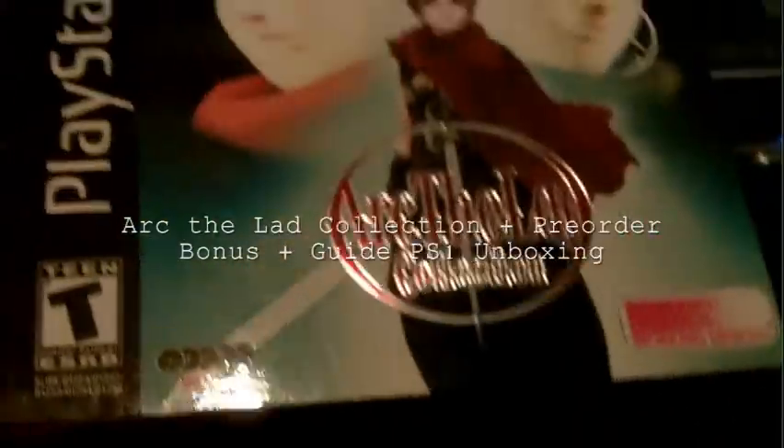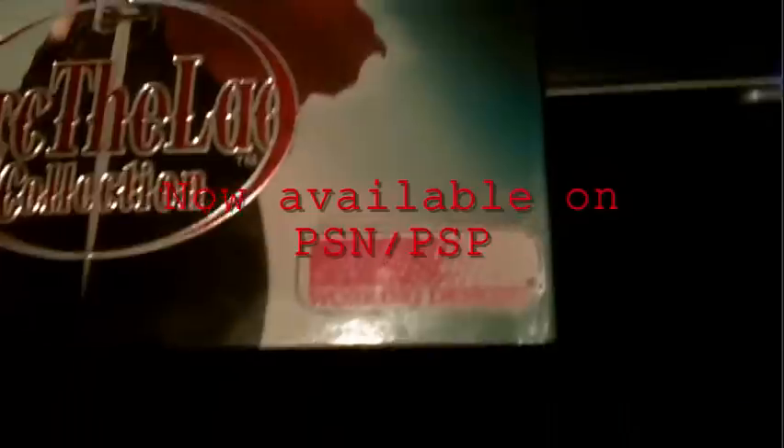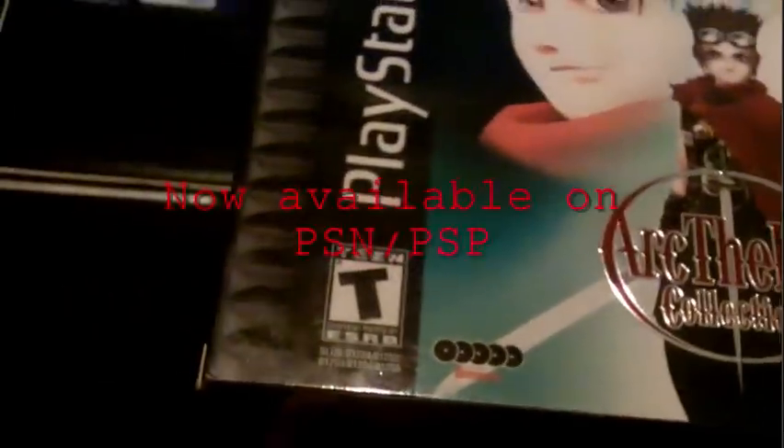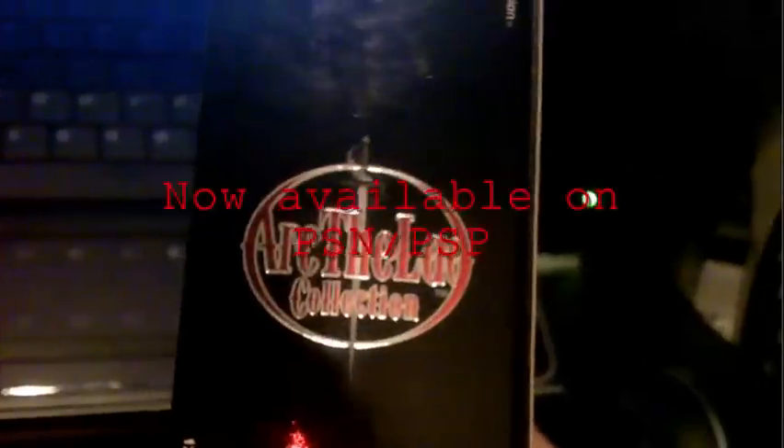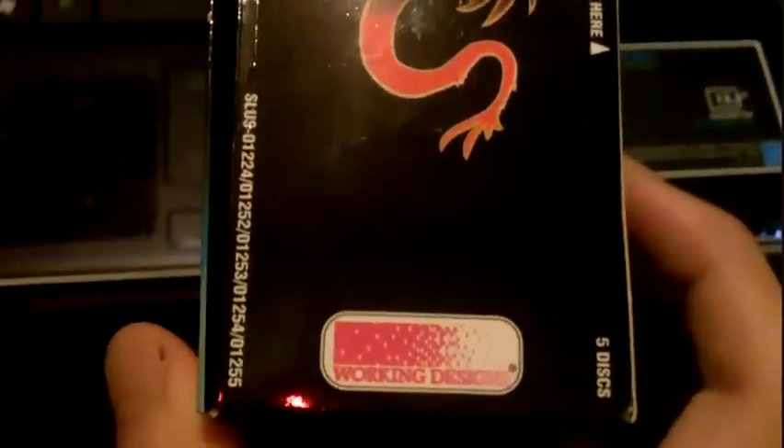A little overview: this is a roleplaying game originally released by Working Designs, and it came with Arc the Lad 1, 2, and 3, as well as Arc Arena, which is like a Pokemon-style monster hunter game. Right now I'm showing you the back of the box.